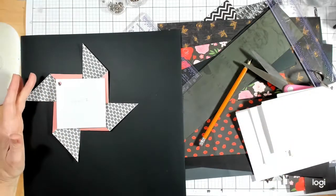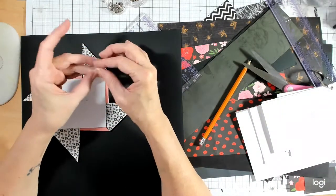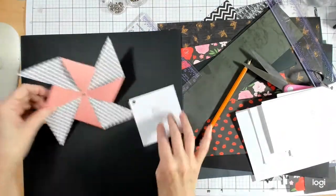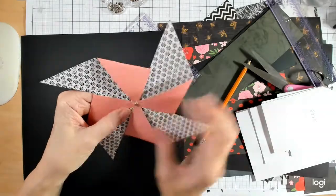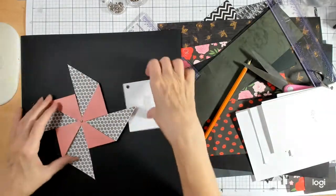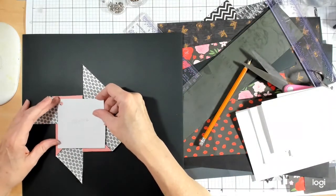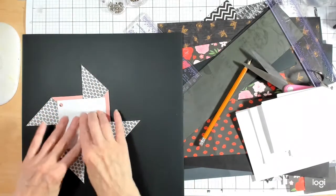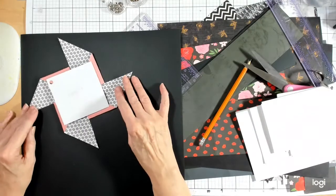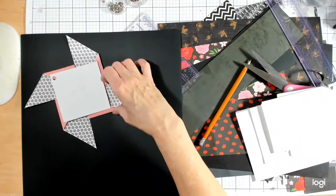I'll take some repositionable tape and stick the photo under there. I'm thinking I could have just glued it all down — that would have been another option. Let's center it to get an idea of what we're looking at, and there's one pinwheel. Our pictures don't have to go vertical; they can be horizontal or on an angle along with our photograph.